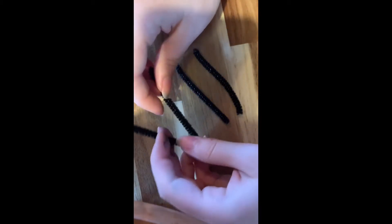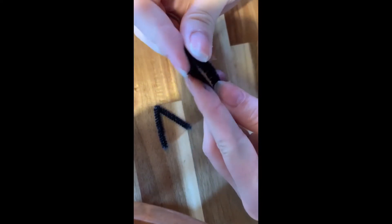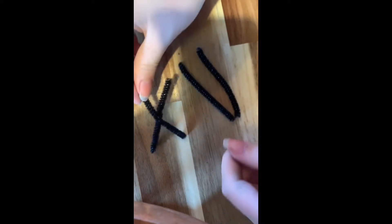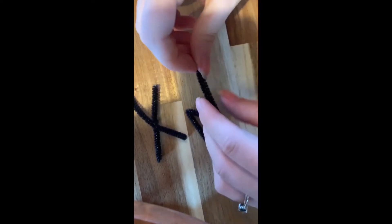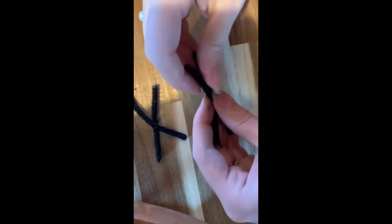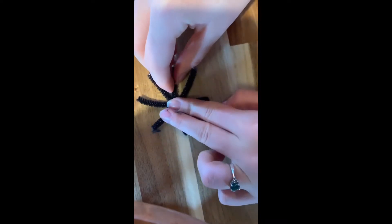A spider has eight legs, so I'm going to bend the four pieces in half again. Then I'm going to put them together and just give them a twist so that they stay together. So now that'll be eight legs for the spider.